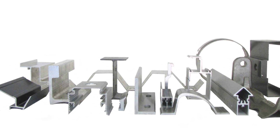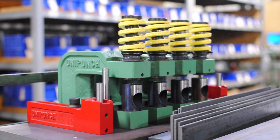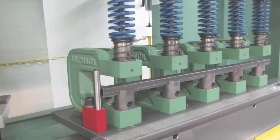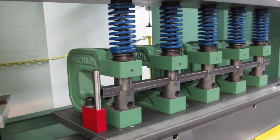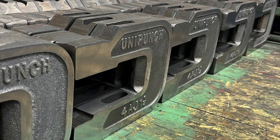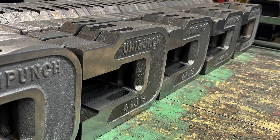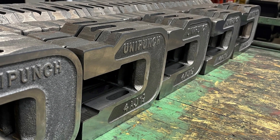To minimize valuable press downtime, all setups can be assembled outside of the press area. You can insert a completely assembled setup onto the press bed and begin making parts from the first stroke of the press ram. The UniPunch tooling system requires minimal training to set up, use and maintain, resulting in increased throughput and profits.